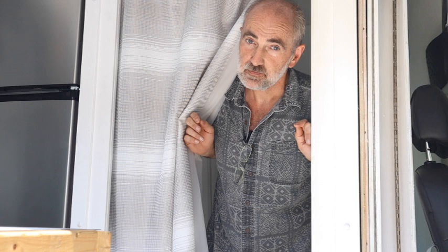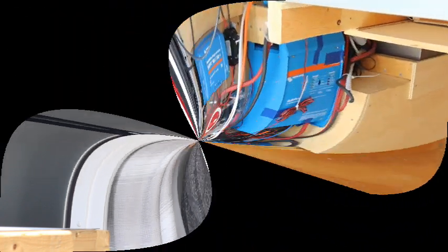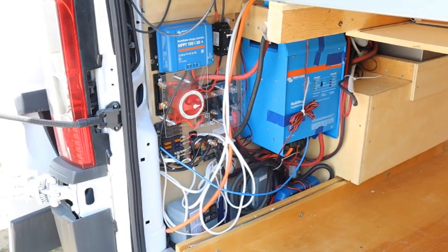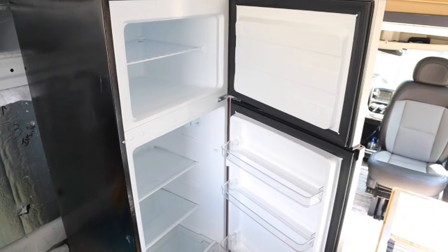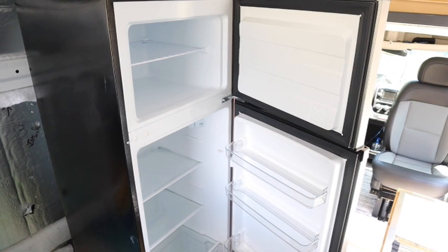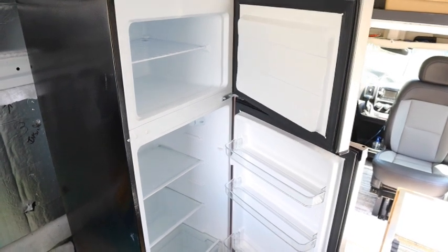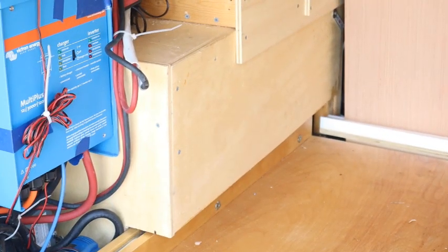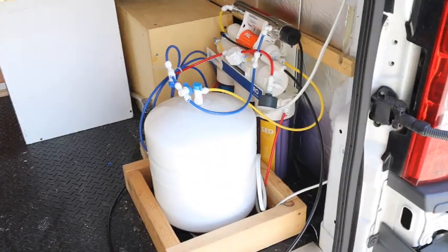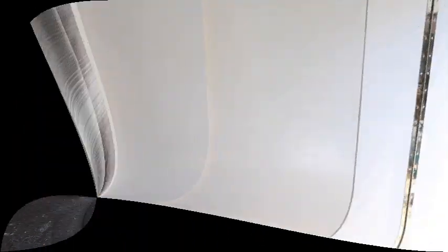The final electrical install, installing a real seven cubic foot refrigerator freezer — that's right, with a real freezer — creating and installing the wheel well boxes, installing the reverse osmosis filtration system, and creating and installing a sliding partition wall.